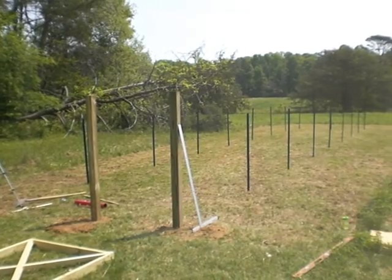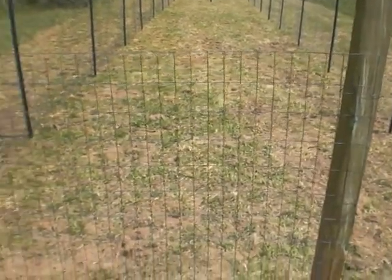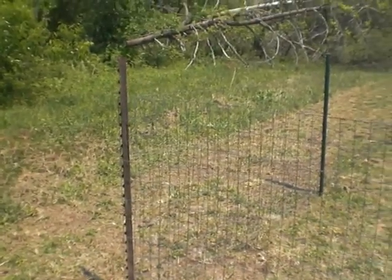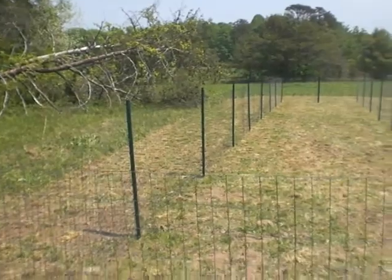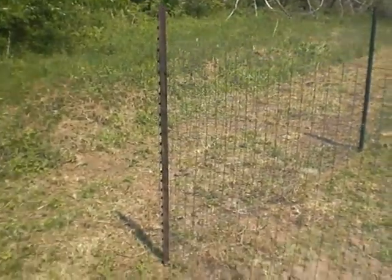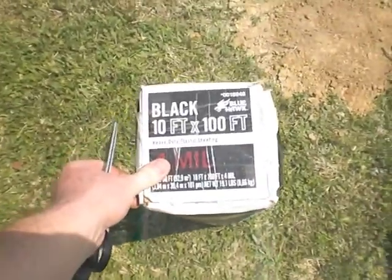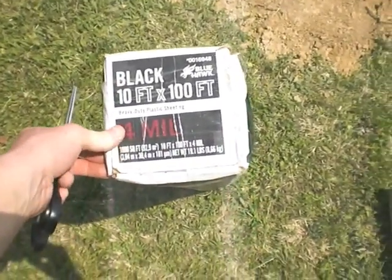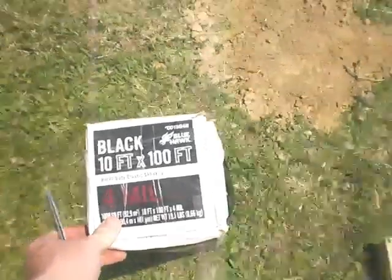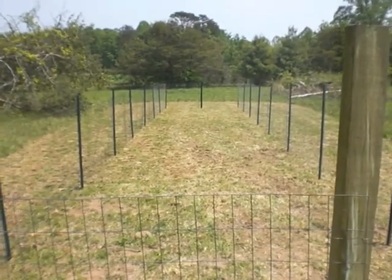The next step is to start putting up some fence. We've got the fencing up and it's tacked around the midsection of each of the posts. I'm going to go back later and put some straps around the top and bottom. But right now we're going to go ahead and put the plastic down. It's black, 4 mil — I don't know if that's thick enough, but it's what I could afford. We're just going to lay a strip down, 10 feet wide and about 64 feet long.